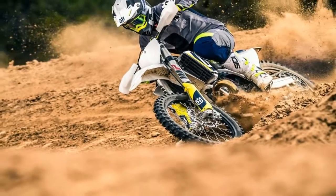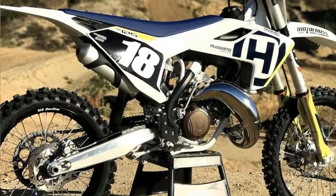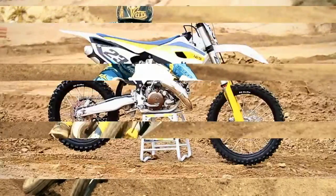A machine finish on the exhaust port's upper contour ensures more accurate port timing, delivering unrivaled two-stroke performance. The crankshaft is manufactured to be as light as possible and is balanced perfectly to reduce vibrations.